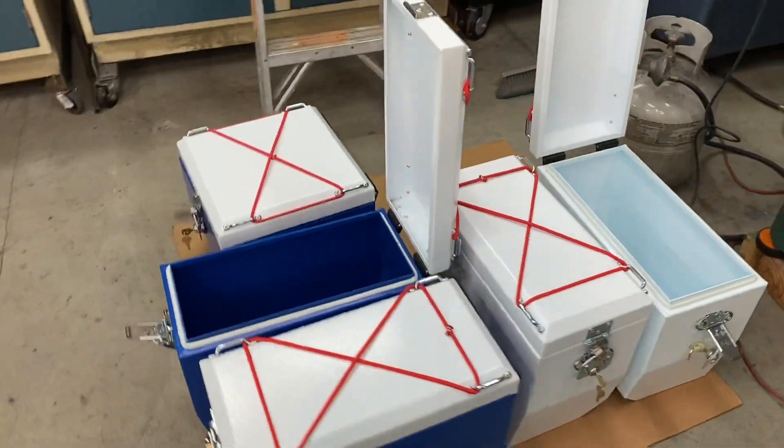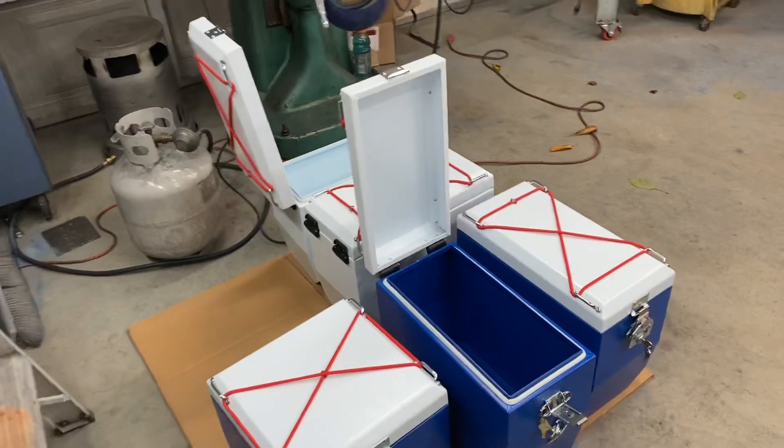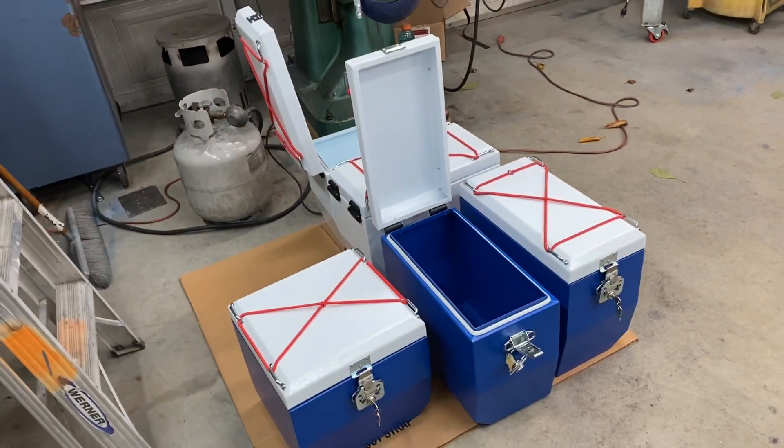If you want to get a set of these, give me a shout at 360-840-7139. Hope to talk to you soon — ride safe, everybody.